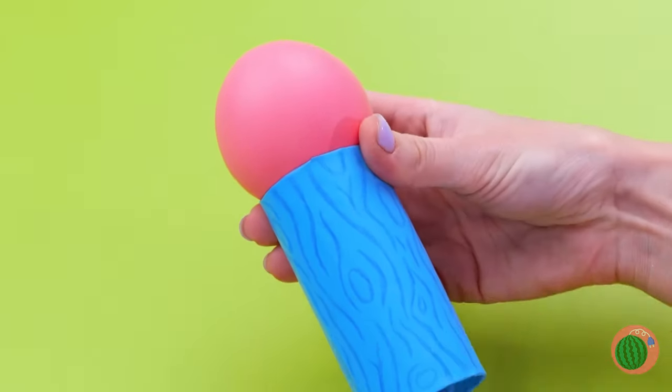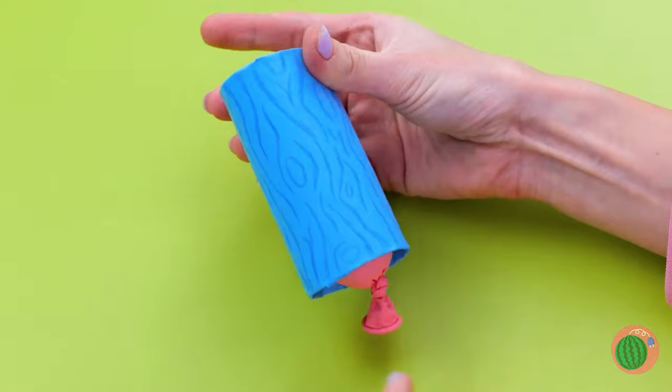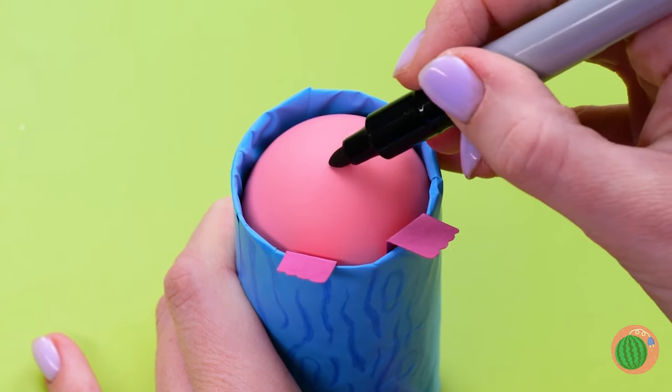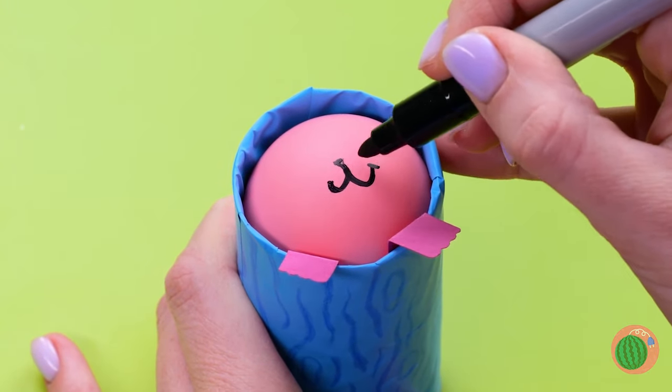Confetti makes a mess, but at least they're not throwing nuts. The toilet paper roll — a crafter's best friend. And if we need a squirrel, we'll just make one out of a balloon. Put your drawing skills to work — go on, draw a face on it.